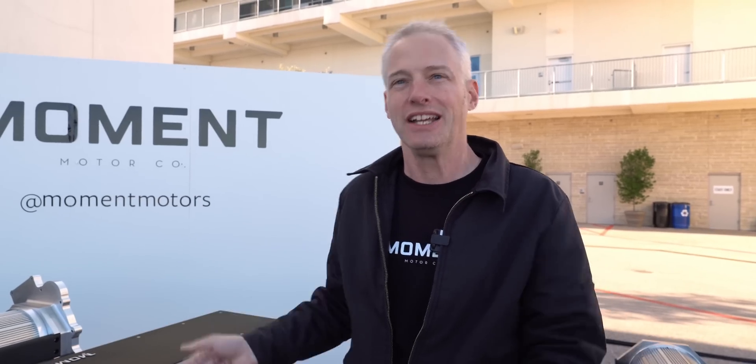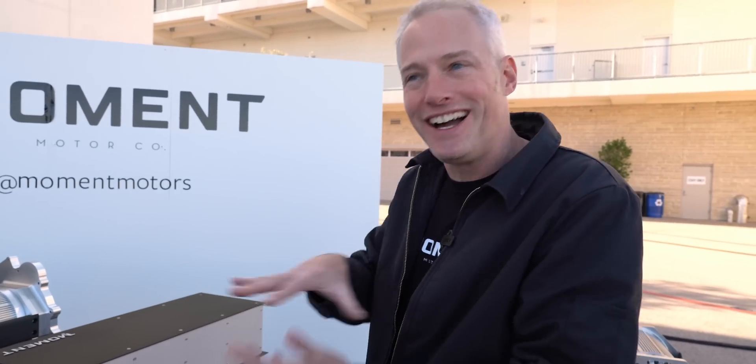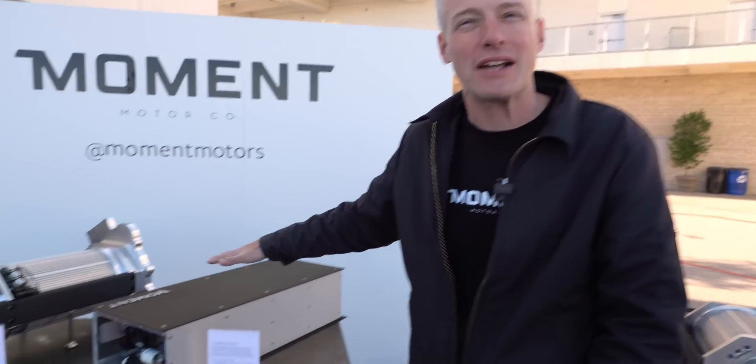We get them from reclaimed cars — cars that have been in accidents but the battery pack is still fully functioning. The pack gets cracked and we take the modules out. Instead of just jamming those modules into different spots, we've developed a modular battery box technology.